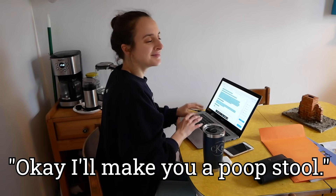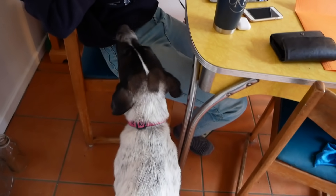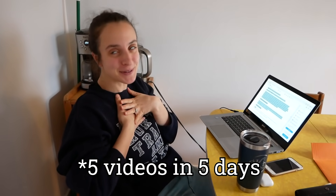Okay, I'll make you a poop stool. Yes! I have literally been asking you to make me a poop stool since we moved out of Montreal in the spring of 2019. God, I'm really liking this whole five videos a day thing. It's making my dreams come true.